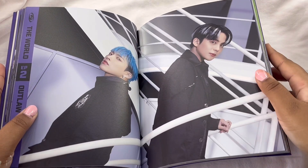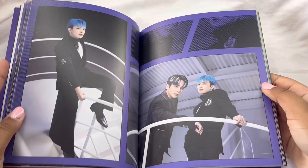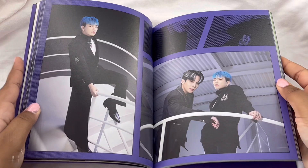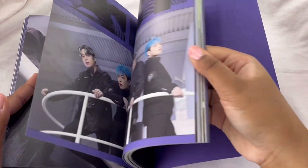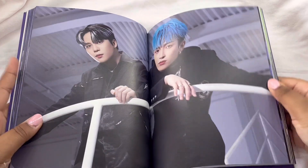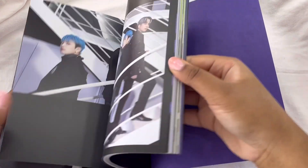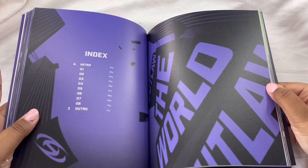I wish we got like a photobook of them with the cowboy outfits — I feel like that would be so good, like that could be a photo book in itself. But these are really good too.